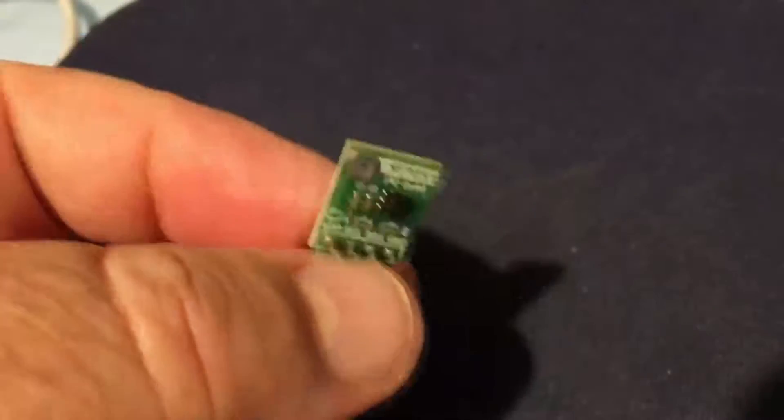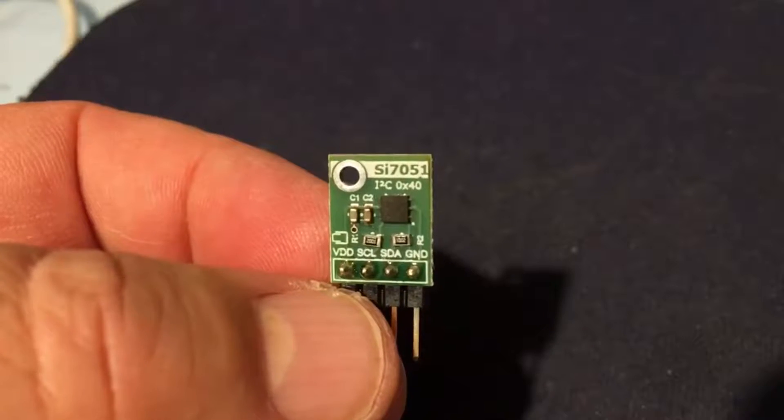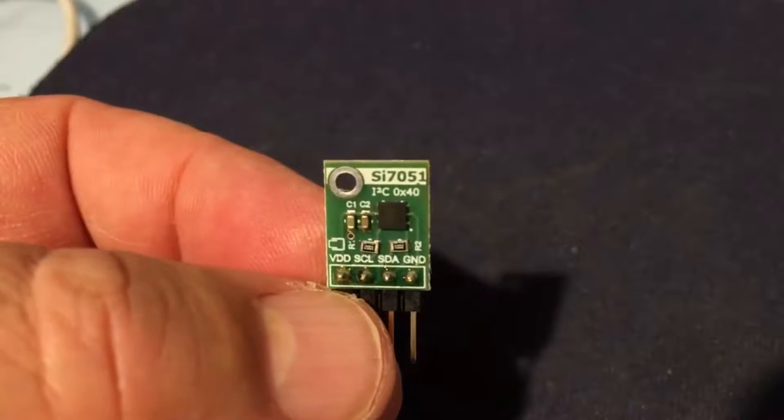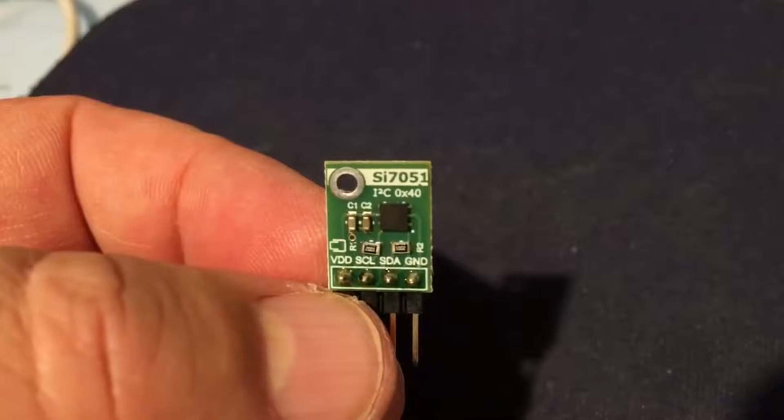On the reverse of the card, there's again nice silk screening with a reminder of the I2C address — hexadecimal 40 — which is very handy. It saves you having to keep looking up the datasheet to find that I2C address.